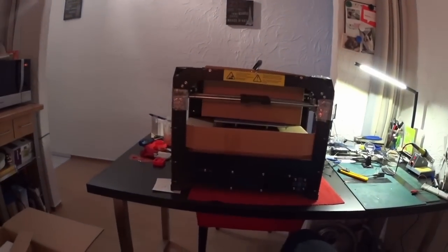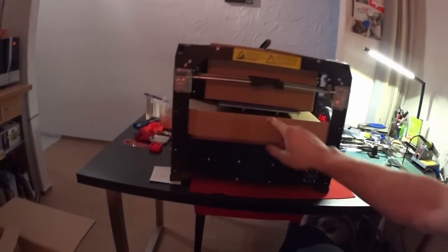Now you can see it better. It says '3D printer' here. And there is still some packaging on it that I have to get rid of.